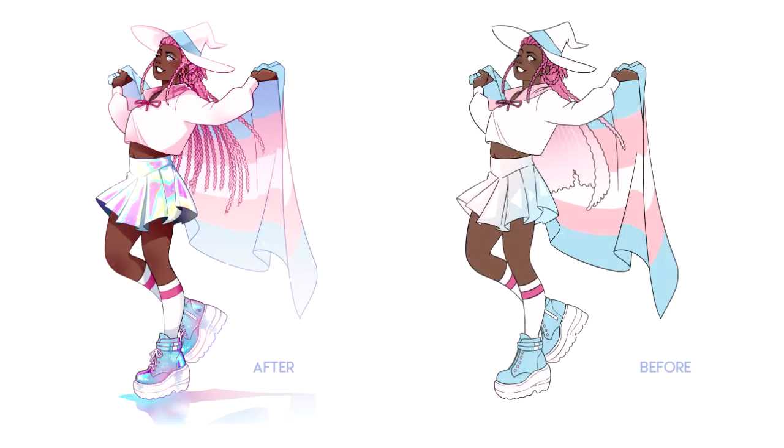Compared to where I had to leave off with this artwork at the end of the stream, the difference now that it's fully finished is really crazy to see. I think this is honestly some of the best rendering I've ever done, so needless to say I'm really, really happy with how this piece turned out.